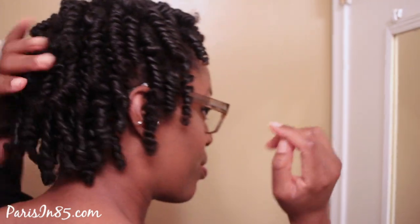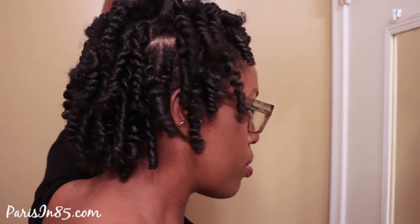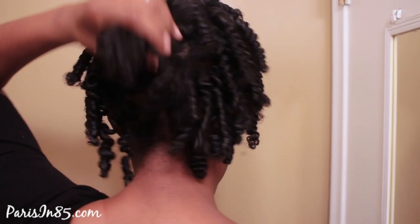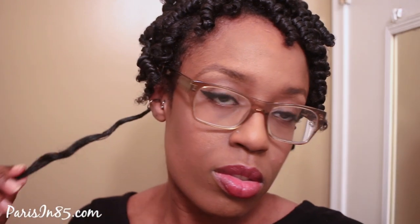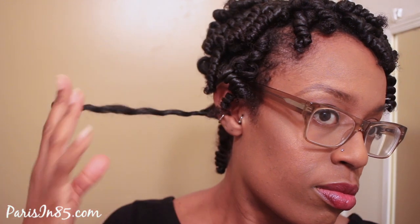This is what my hair is looking like before I separate it. As always, when separating curls, twist outs, or braid outs to reduce frizz, I am going to separate my hair where the hair naturally separates. First, I'm rotating the curl in the opposite direction before separating — and that's it. Here is my hair side by side, a before and after comparison, and I'm going to show you guys that once again.